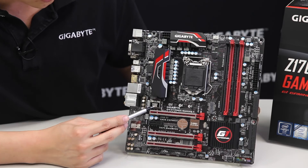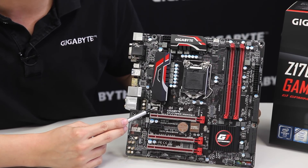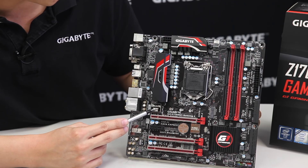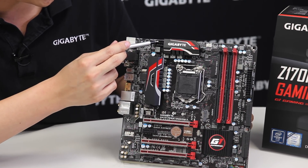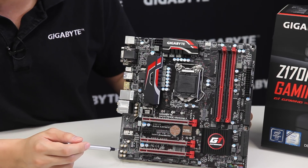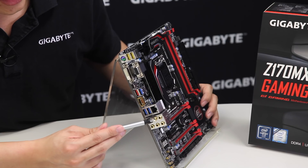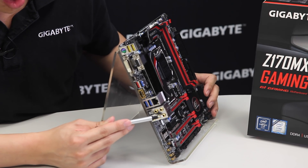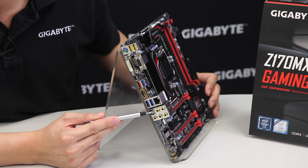As mentioned earlier, it's using Killer Ethernet with a gigabit LAN. You have another set of fan pin headers and your 8-pin CPU power connector. Moving to the rear I/O, you can see all of the audio jacks are gold-plated — five audio jacks along with an S/PDIF port.